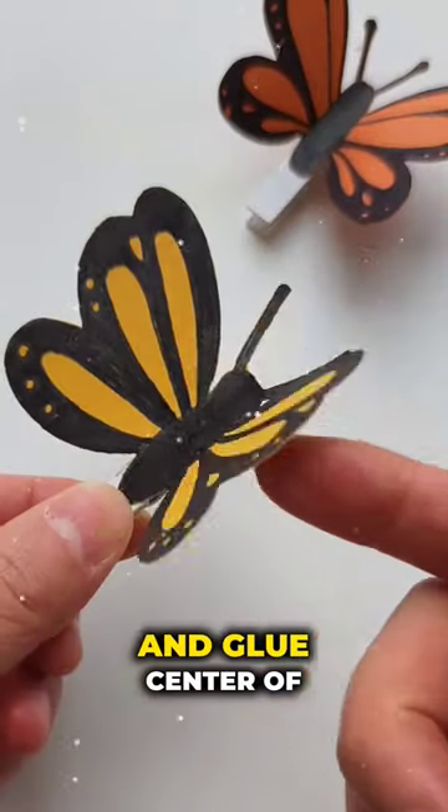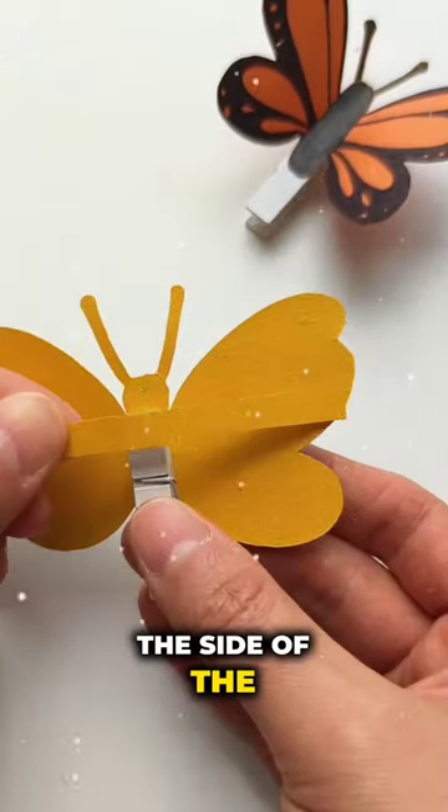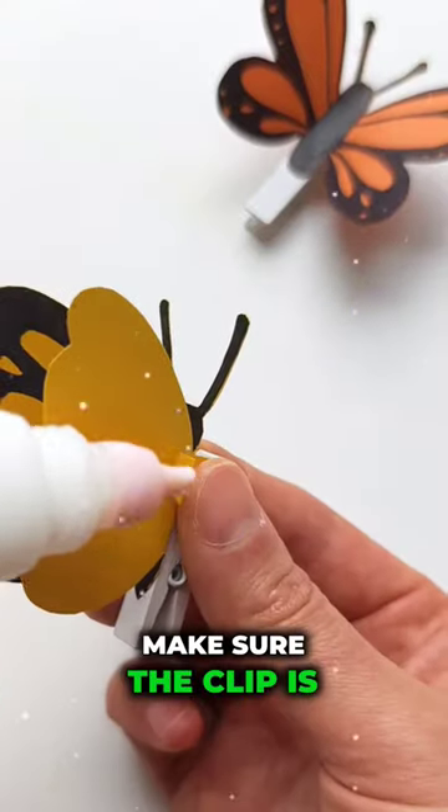Open the small clip and glue the center of the folded wings on the back side of the butterfly shape. Make sure the clip is securely attached.